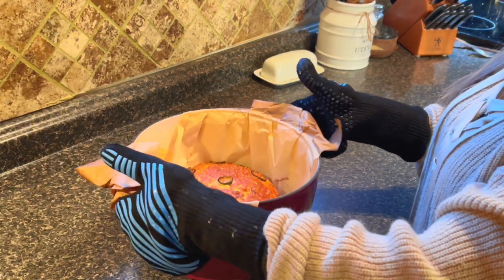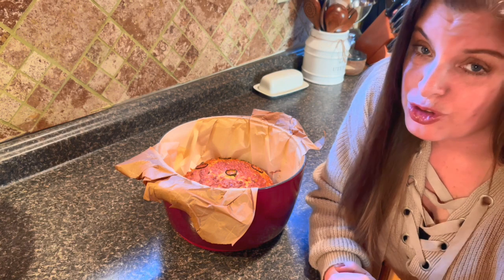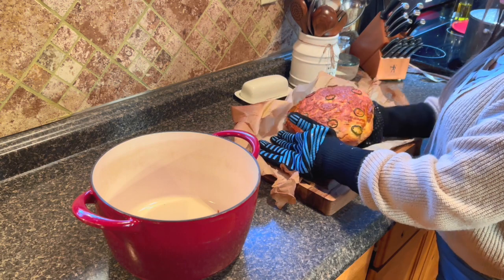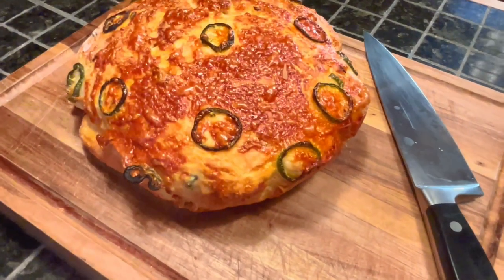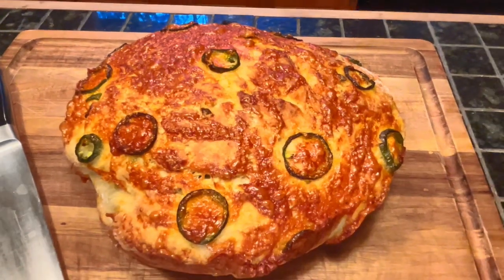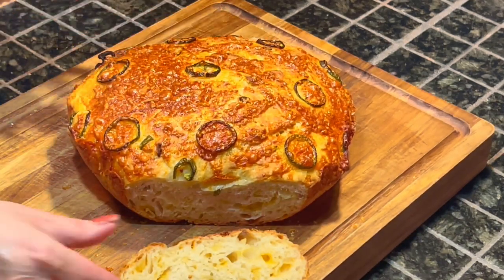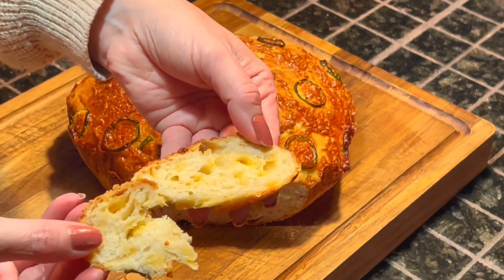Once it is done — first thing, my kitchen smells amazing. Second, this looks so good. It is perfection. Just going to take this and lift it out of the pan. Look at that — isn't that amazing? It is perfection: crunchy on the outside with that nice crunchy crust and soft on the inside. This is going to be so amazing with the soup I'm cooking today.